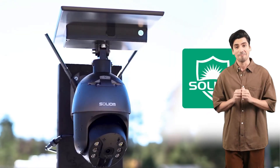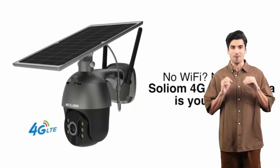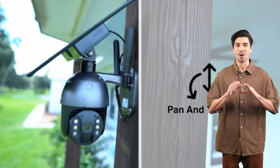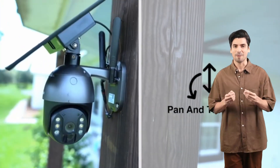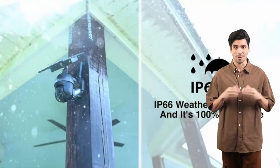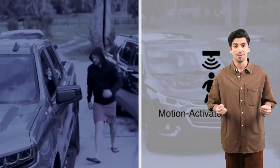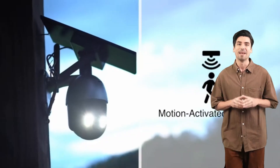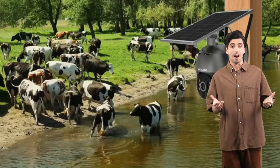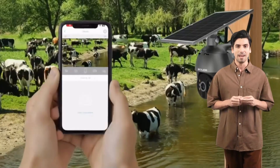Setting up your Solium-S600 is a breeze. Mount the camera, insert your SIM and SD card, scan the QR code using the Solium-Plus app, and you're all set — it's that simple. Whether you prefer local storage or the convenience of cloud backup, the choice is yours. The Solium-S600 supports microSD cards of up to 128GB, ensuring ample space for your footage.